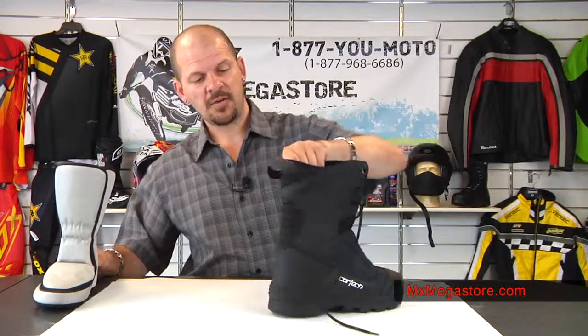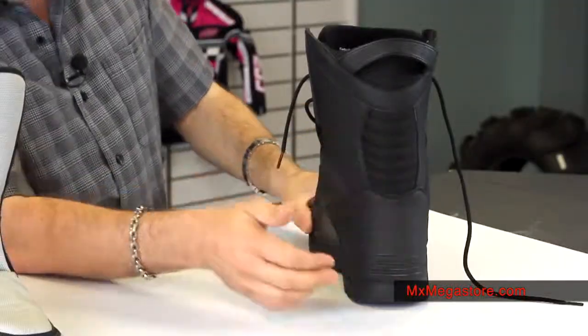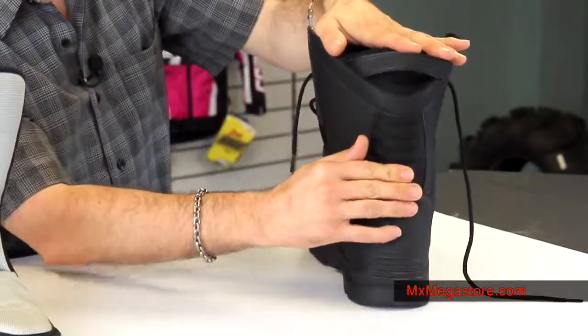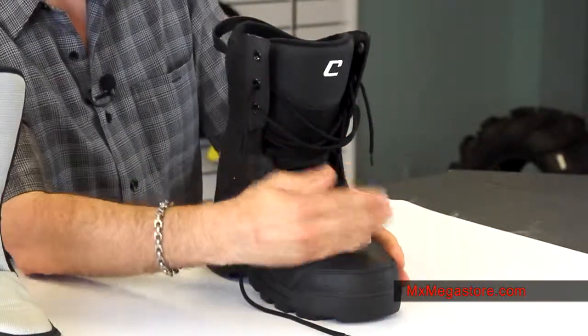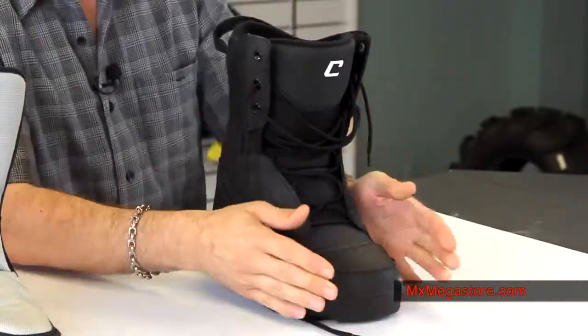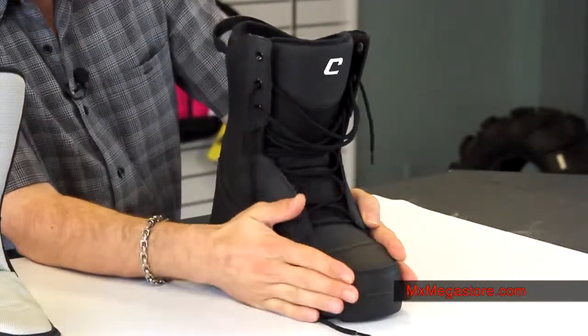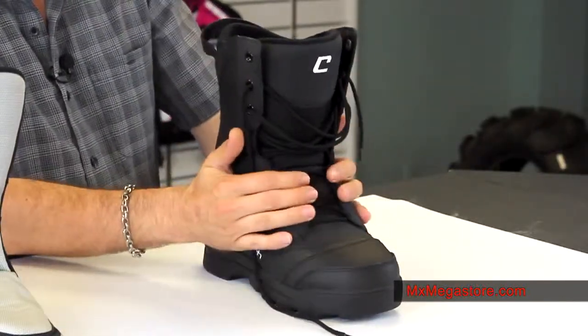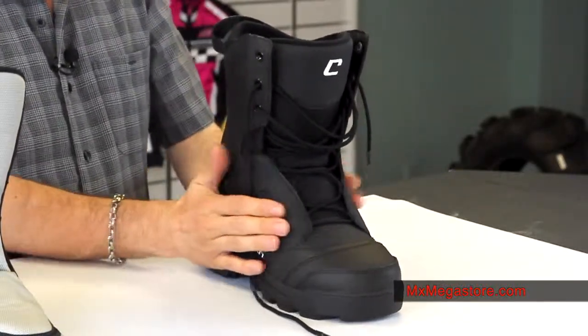You'll notice the accordion stretch panel on the back by the Achilles heel area — very nice, so you get that flexibility that you want and desire. It also has a reinforced toe box at the front that'll help prevent against abrasion, and you definitely have some resistance in there to help you when you're out on your ride.